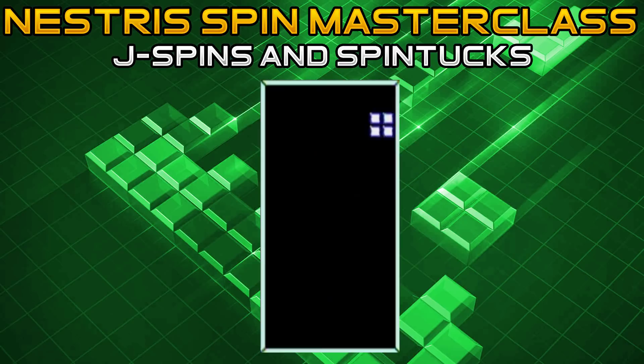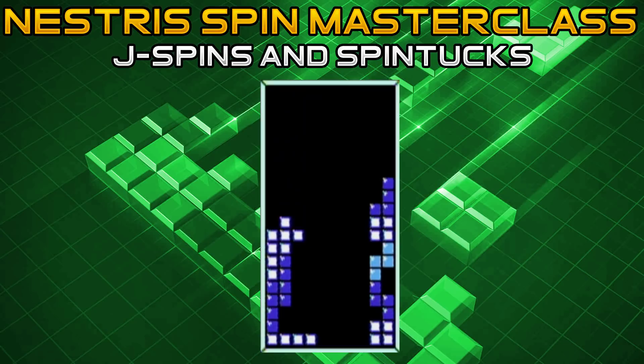Last but certainly not least, the J spin tuck. You need this unique pattern setup, and you start off in the J vertical down position acquired by pressing B counterclockwise. Once you have it lined up all the way over to the left and the piece hits the bottom of that area, press A and left simultaneously — clockwise and left — and it will snap into place. That concludes all of our regular spins and spin tucks.